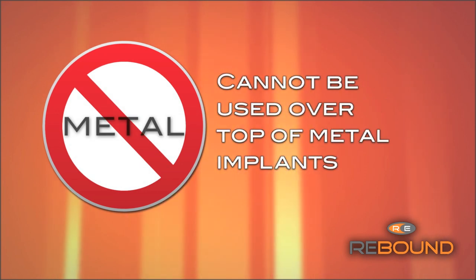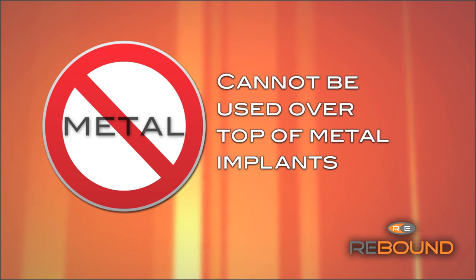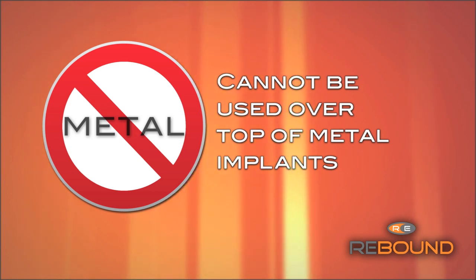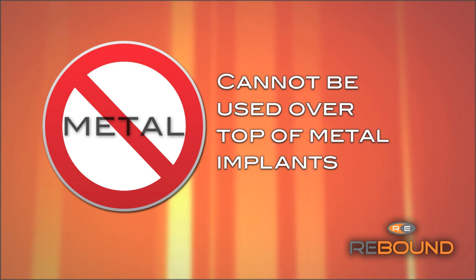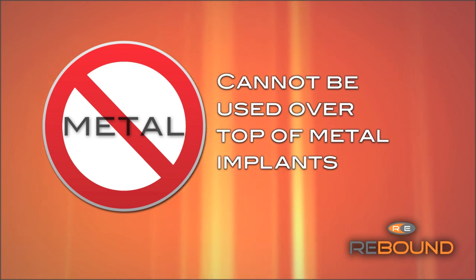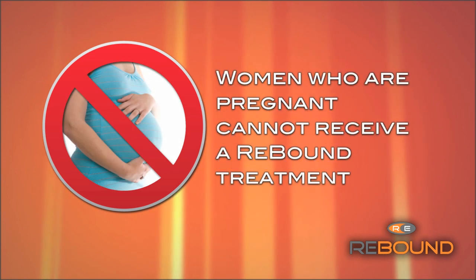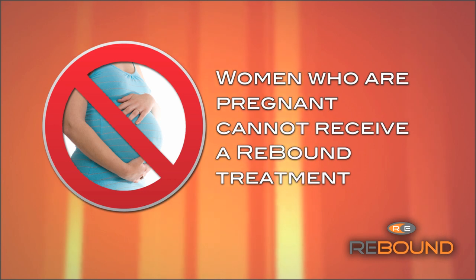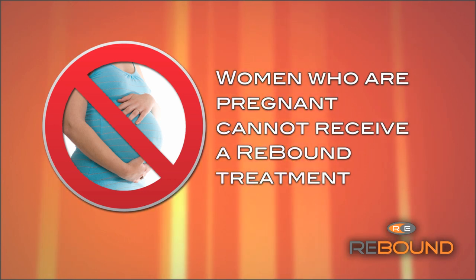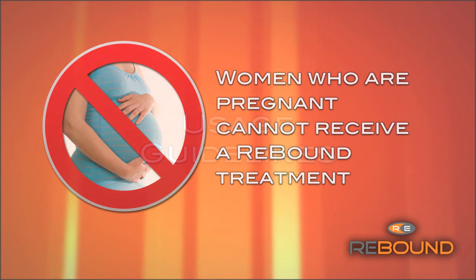Diathermy is contraindicated for use over top of metal implants. A distance greater than one inch is considered safe for metal implants to be outside of the garment. For example, if your patient has a total knee replacement but you want to treat the shoulder, that is safe. Any female who is pregnant cannot receive a treatment, but it is safe for them to administer one. We recommend stepping outside the three-foot radius once the treatment has started as an extra precaution.